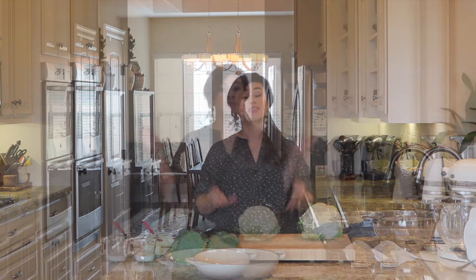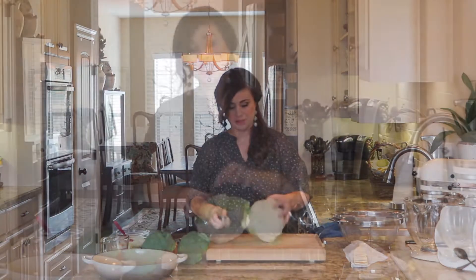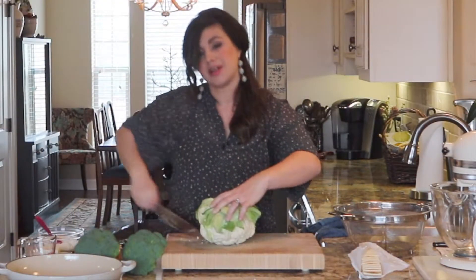The kids are seriously going to love this. Before we can make our easy cauliflower and broccoli dish, we first have to get into the cauliflower and broccoli. Here is the easiest way to cut cauliflower: turn it upside down and cut it in half, then cut each half in half. So we're quartering the cauliflower.